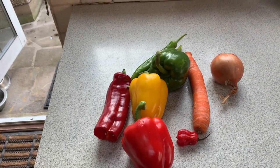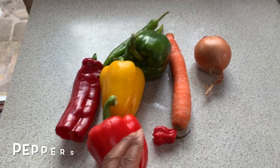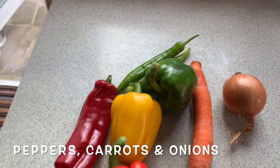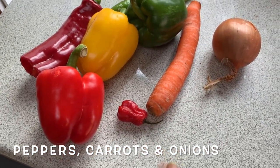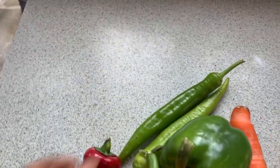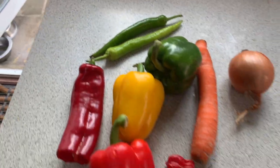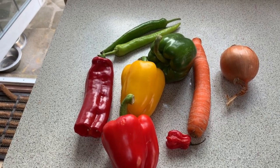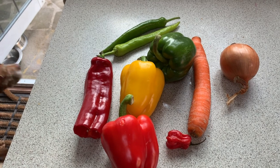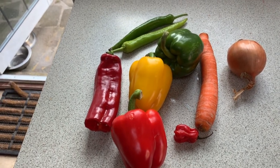Here are the ingredients that Garnet told me to get. I've got pepper - all different kinds of coloured pepper. I've got carrot, scotch bonnet pepper, onions, and something I don't even know what it is - but I've got it. These are the ingredients I need to make my escovitch. But I haven't got any pimento - he told me to get pimento as well, but I'm sure I could just work with this.